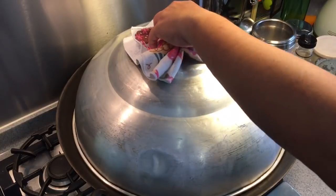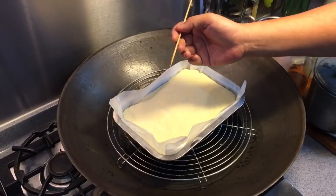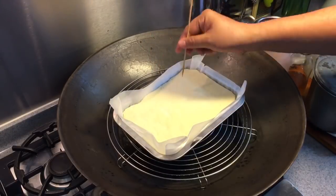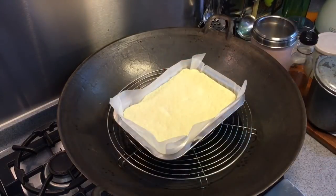28 minutes is up, let's have a look and check whether this is cooked. If you don't see any residue coming out from the stick when you put it in, that means this is done already. We will let this cool before we continue with the next step.